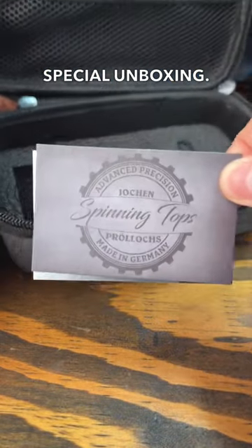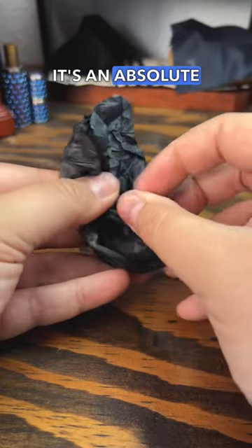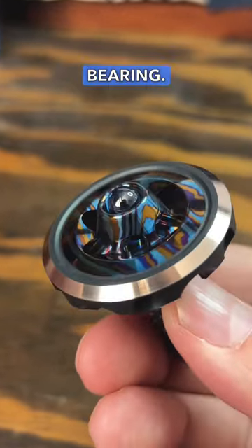Time for a very special unboxing. This top is called the Mantus and was made in Germany. It's an absolute beast of a spinning top. This top is one of a kind and it's the only top I own that has a blue sapphire ball bearing.